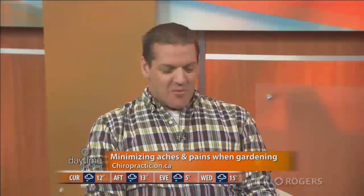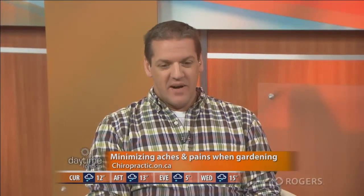Here's a great tip: they've got people at the garden center — get them to do it for you! That's true, they're probably 20 years younger. Visit londonchiropractor.net, chiropractic.on.ca, or drop in at 1061 Adelaide Street North. We are back with more Dr. Rod Overton when Daytime returns.